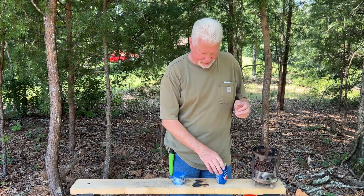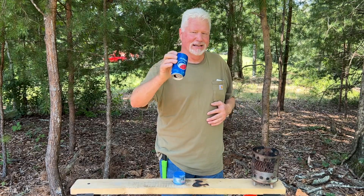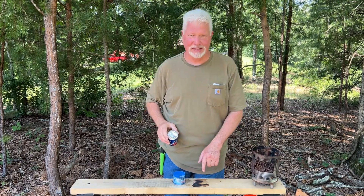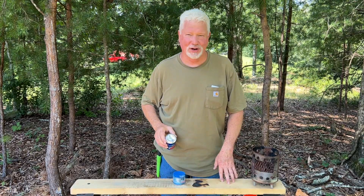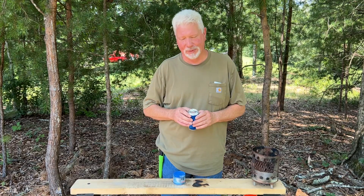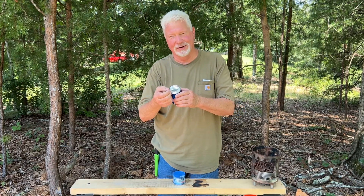Punk wood is not going to react to such a tiny focal point, so we'll take some of this char off my table. I've already made some char on the top of this new tabletop. We'll darken that punk wood, and then it should ignite very easily.